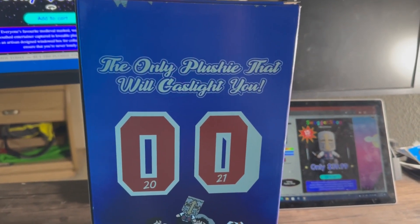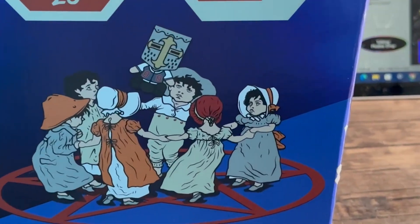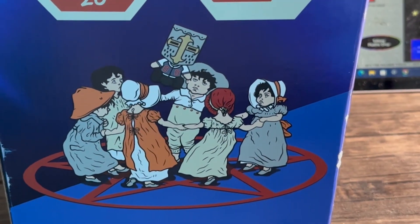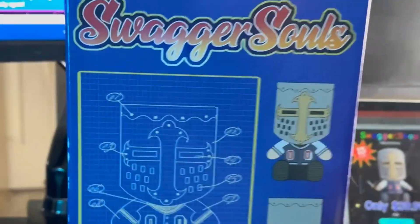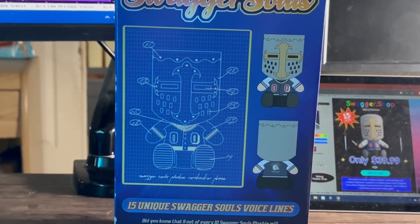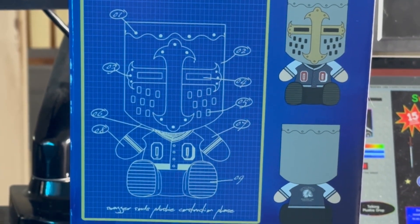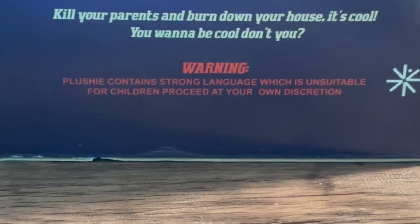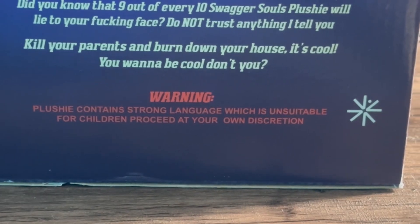On the back it says: 'The only plushie that will gaslight you — 2021.' And of course there's going to be a bunch of people on a prairie throwing up souls over demons or whatever. On the other side, each little construction phase has a bit of a blueprint — so they made the top first and worked all the way down to the legs. It also says: 'Plushie contains strong language unsuitable for children — proceed at your own discretion.'